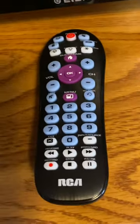Hello world, we are back with another smart TV remote video. Unlike the last one, this one will show how to program your RCA remote to any smart TV that you have.